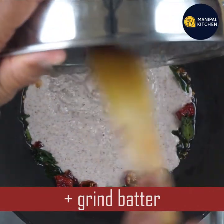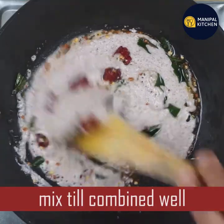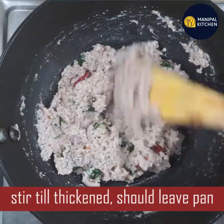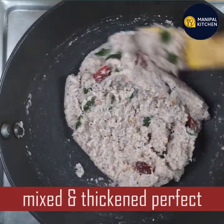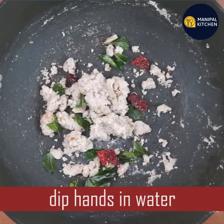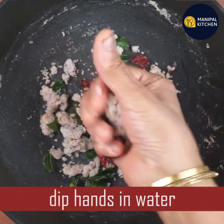Mix and cast it to the pan on medium flame. It is necessary to place a pan in the middle.